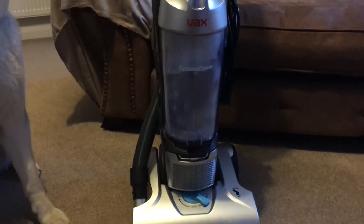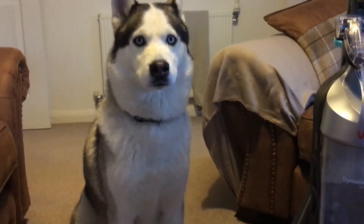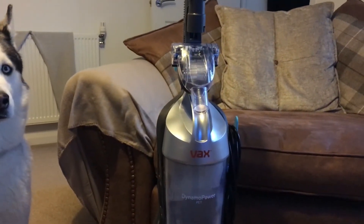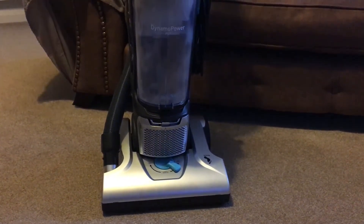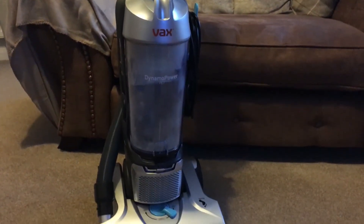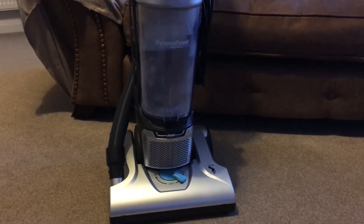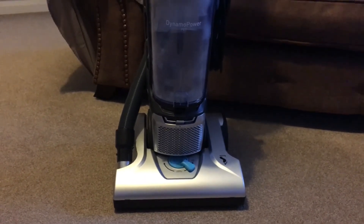The Vax Power Pet is definitely true to its name — it was brilliant for picking up dog hair, as you can see we have a lot of dog hair going on. It was fantastic, beats our old hoover hands down. I found it really easy to use, the instruction manual was really simple, the product as a whole is really simple to use yet really effective. The attachments are brilliant — I can't stress how great it is for picking up dog hair. I'm absolutely amazed, it's definitely my number one hoover for that purpose.